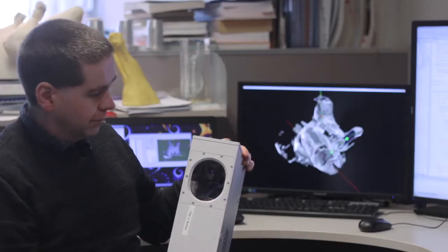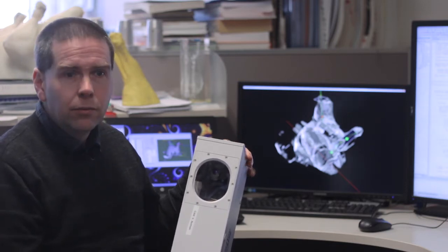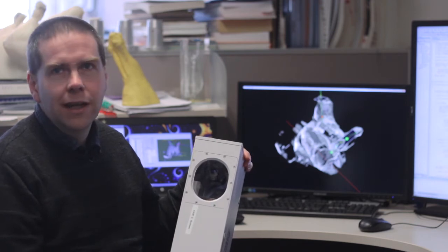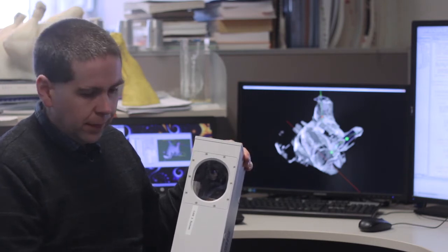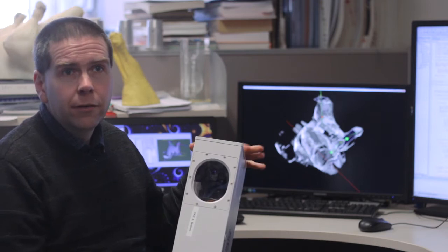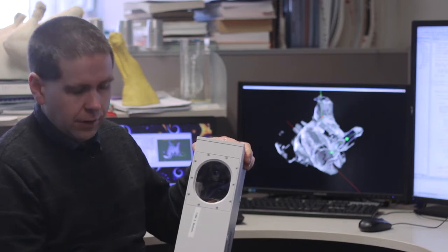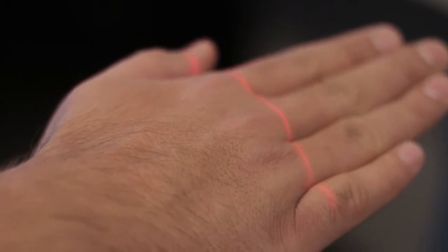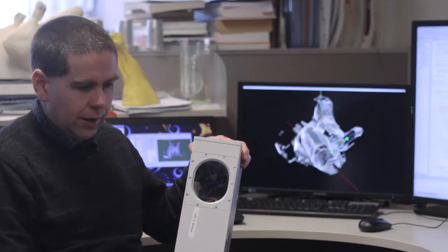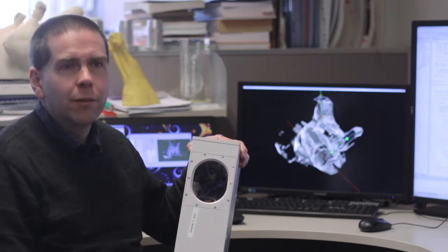So this is a laser profiler — standard commercial, off the shelf. Fairly high-end, we have to deal with trying to cover a reasonably large volume. It's not stuff sitting on top of a conveyor belt — it's typically about 500 millimetres across both ways and a bit of depth, so we need a fairly large unit. They basically project a sheet of light out from one end and a camera watches where that laser line intersects the product. As we move the product through, we get a series of profiles that let us build up the whole shape of the animal.